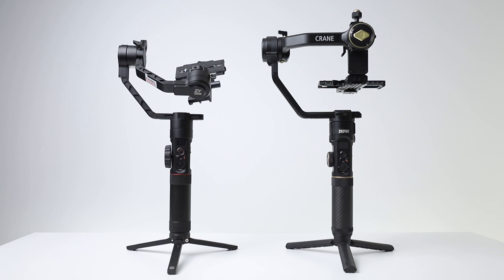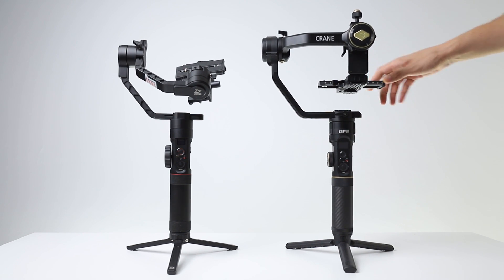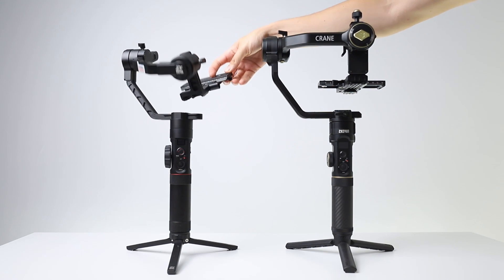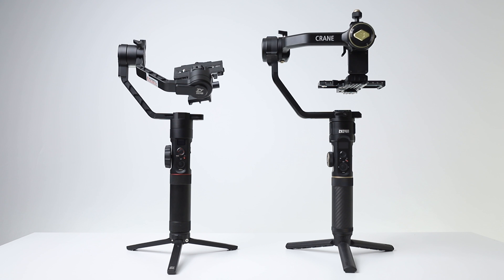One of the most important innovations is that all three angles can be locked. As you can see, Crane 2S can lock like it's working with a camera on it. In this way, while adjusting the balance, you don't have to hold other angles with your hand — you can adjust the balance much more easily and quickly. Also, when you move with the gimbal, you prevent it from hitting anything.